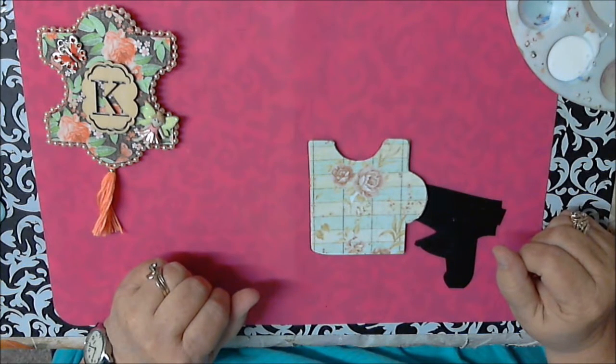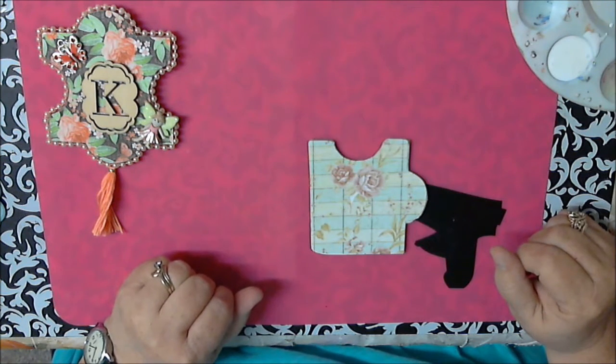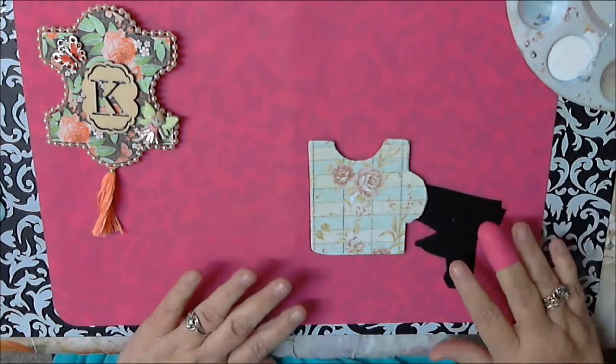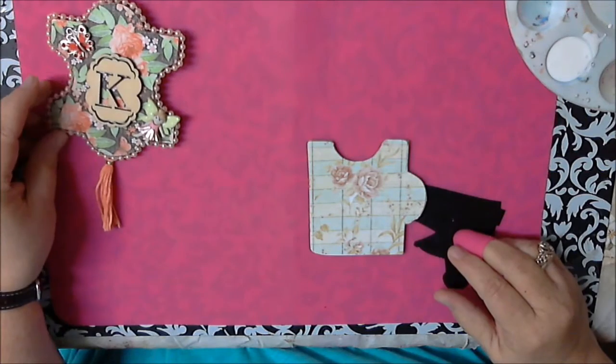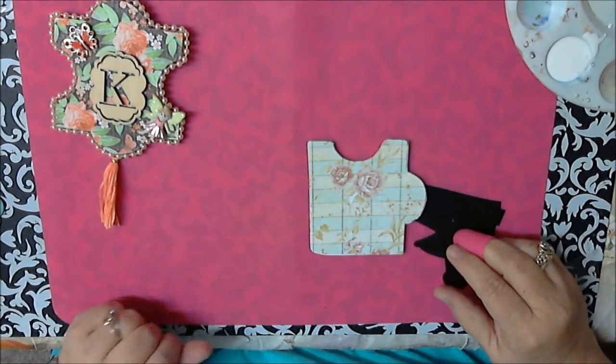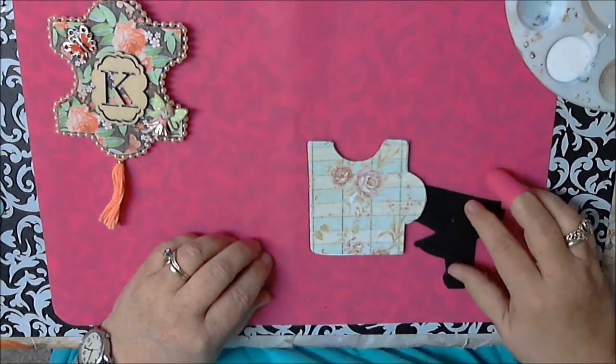Hi ladies, this is Kathy from Kathy's Cards. I'm going to try to do a DIY on how I made my altered puzzle pieces. This is an example of the one that I made and showed on my other video. First I'm going to do the cardstock one because that's kind of the easiest one.